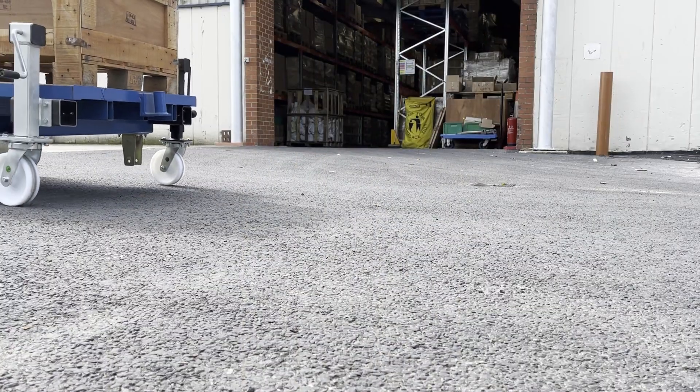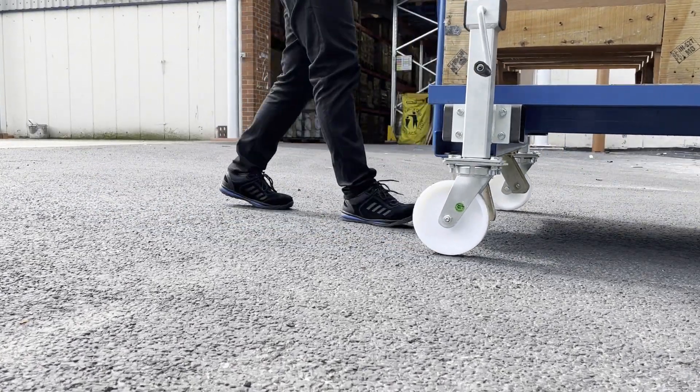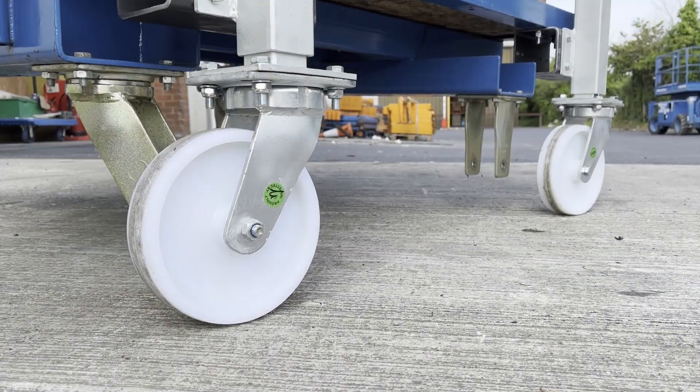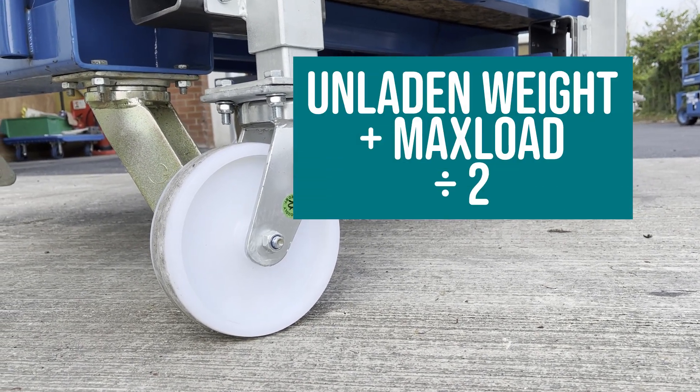To avoid any potential overloading, we advise that each BIL jacking caster load capacity should take at least 50% of the overall load capacity — that's the unladen weight plus the maximum load, divided by two.